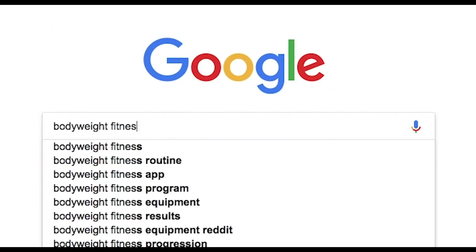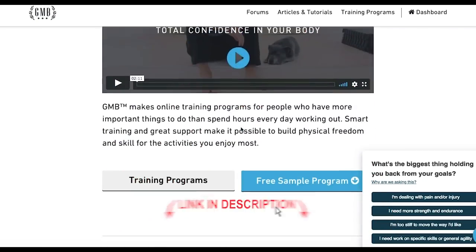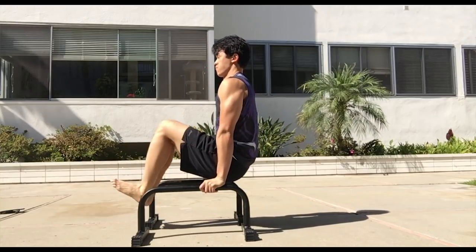So I went online and did my research and eventually found a company called Gold Medal Bodies, or GMB Fitness. They offered quite a few different courses and they're all pretty cool. But the one I was most interested in was the Paralettes course.